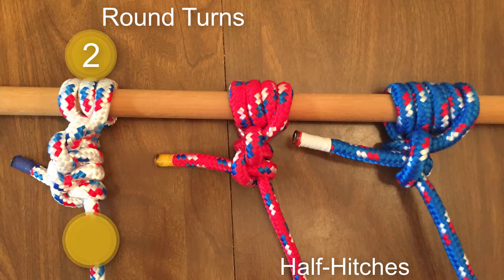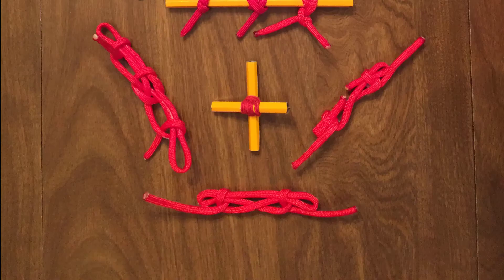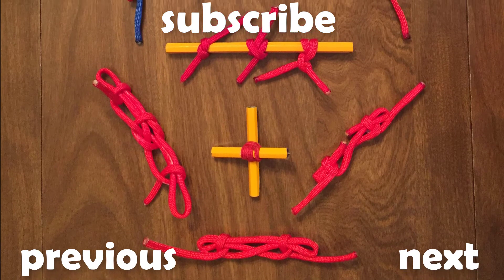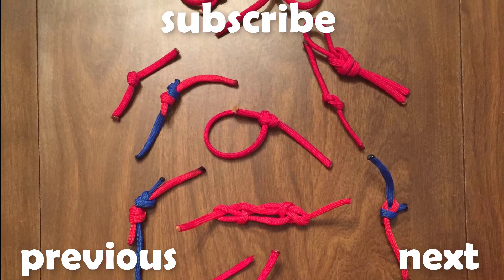Depending on the amount of rope you have, you can tie any number of round turns and half hitches to help make the knot more secure and to take up your extra line. If you have recommendations for future knots, please let us know in the comments below.